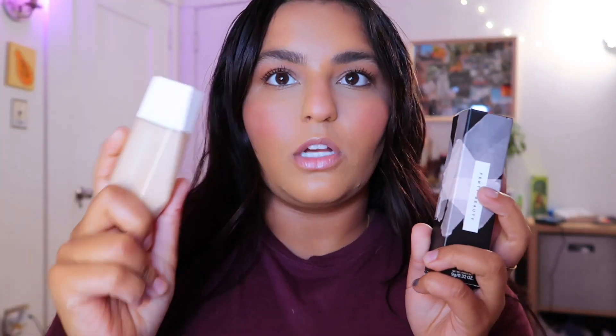Hey girlfriends or guy friends, welcome back to my channel. Today's video I have for you guys is a Fenty Beauty Eavesdrop Smooth Tint Stick review. I ordered it as soon as I heard about it because I love Fenty Beauty — Rihanna has not let me down thus far. Everything I have tried, I love. This is what the packaging looks like and it retails for $35 USD.